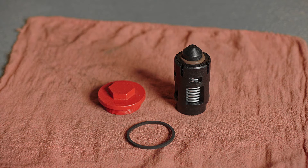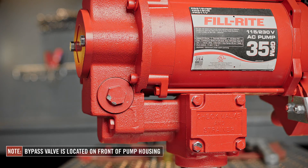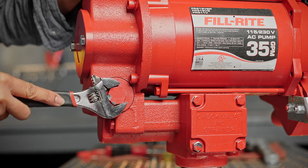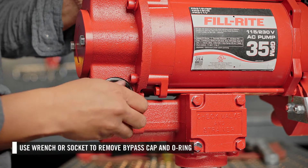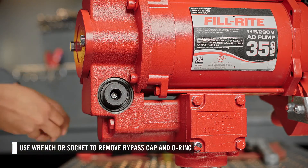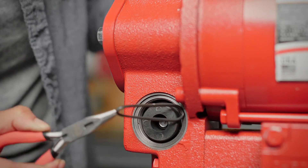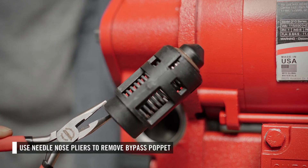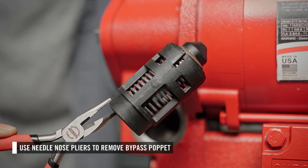Next, you can replace the bypass valve. The bypass valve is located on the front of the pump housing. To access it, remove the bypass cap using a wrench or socket. Then remove the o-ring. Next, using needle nose pliers, reach into the opening and remove the bypass poppet assembly.